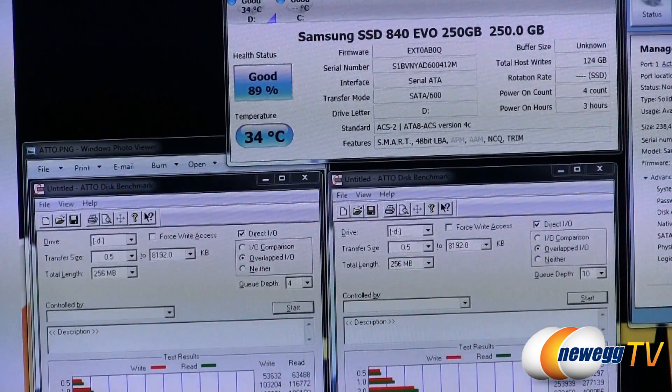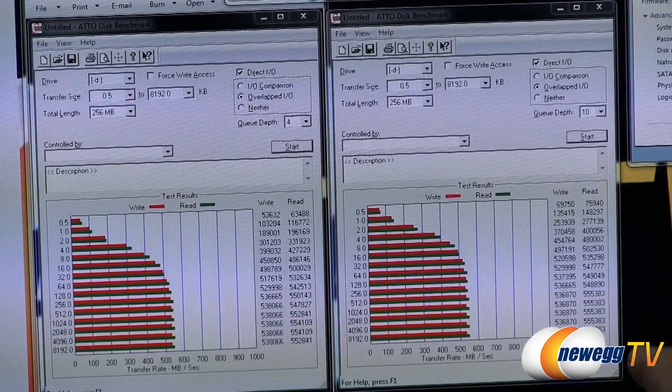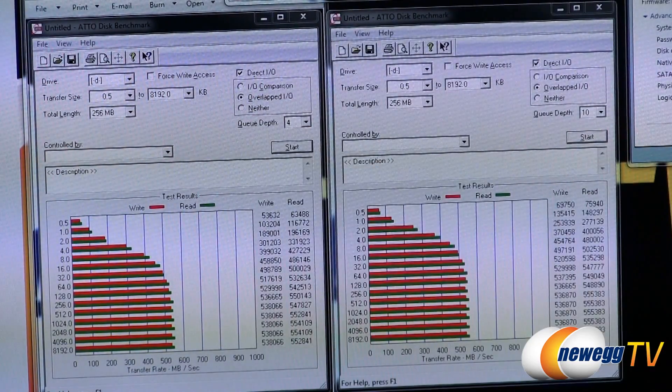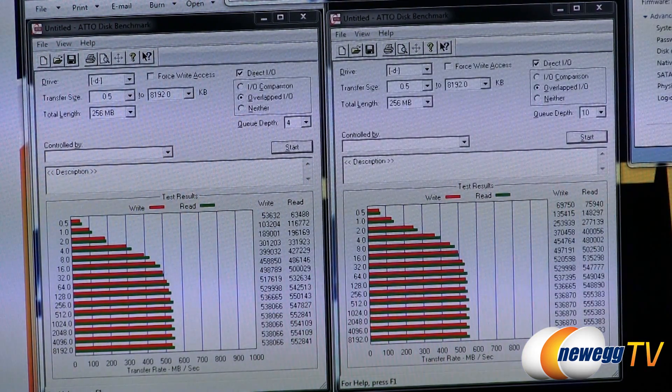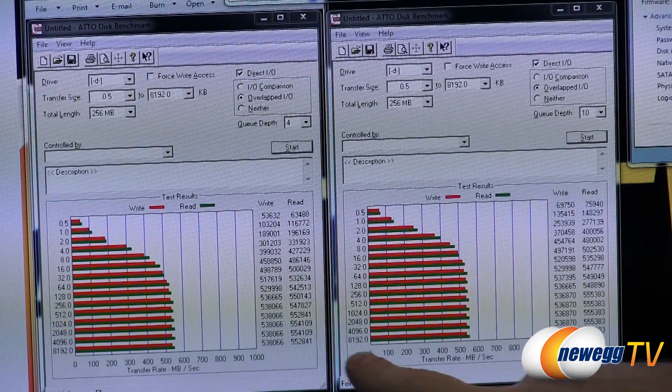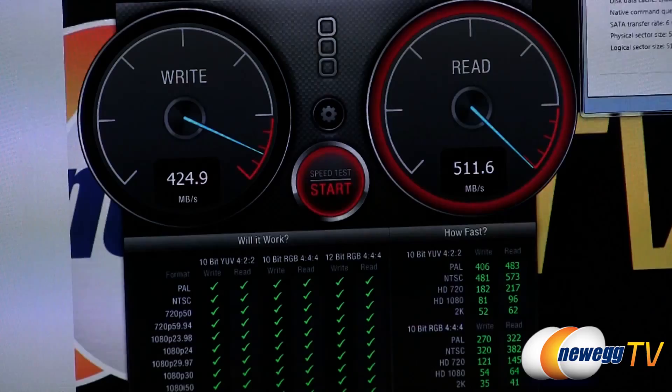Next we have ATTO, a very popular benchmark particularly favored by SSD manufacturers. I ran it at Queue Depth 4 and Queue Depth 32. As the transfer size increases, the performance increases. We topped out at about 555 megabytes per second for reads and about 538 megabytes per second for writes. Queue Depth 4 was actually a little bit faster than Queue Depth 32 in that particular test.